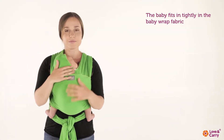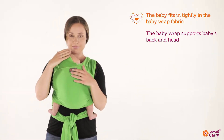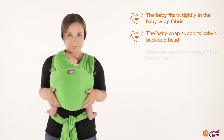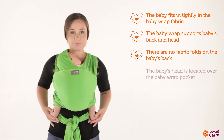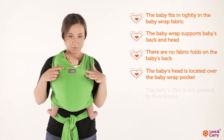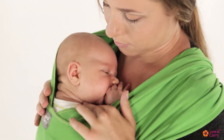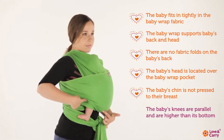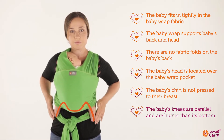The baby fits in tightly in the baby wrap fabric. The baby wrap supports the baby's back and head. There are no fabric folds on the baby's back. The baby's head is located over the baby wrap pocket. The baby's chin is not pressed to their breast. The baby's knees are parallel and are higher than their bottom. Physiologic M position is kept.